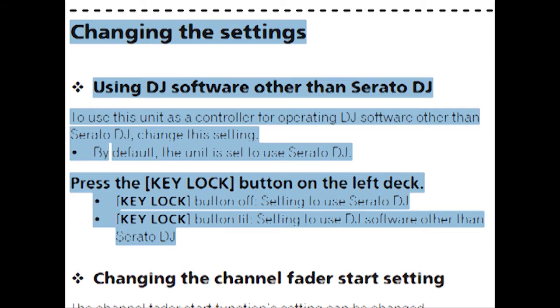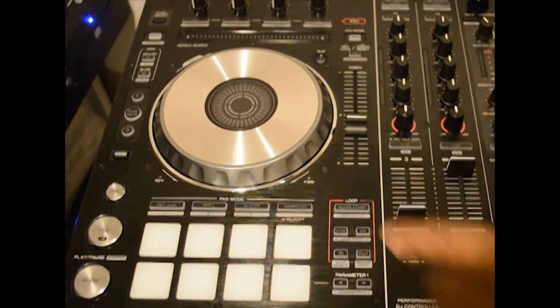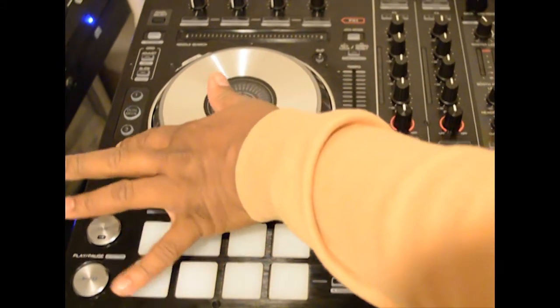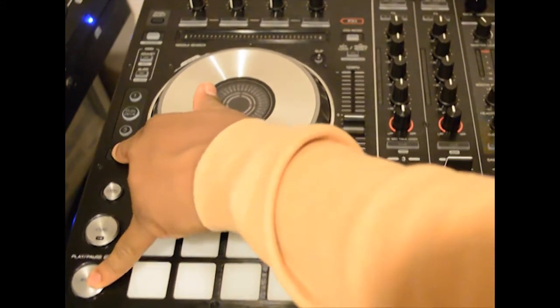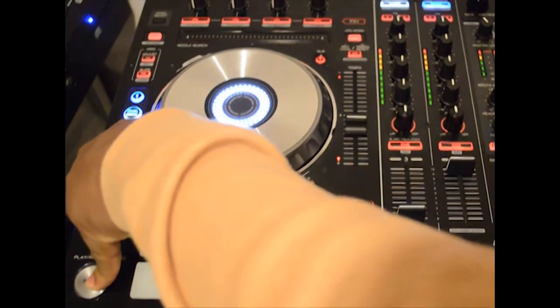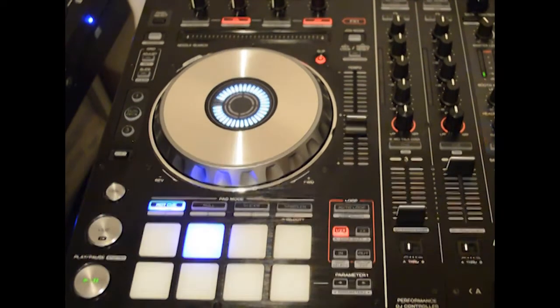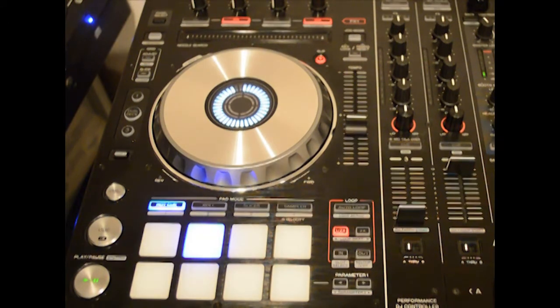Why would you use this with Serato Scratch Live? For me, it was just fun — it was the first question I thought about when I got it. I mapped a couple of things and then wasn't as excited about it, so I went right back to Serato DJ. But for some of you still using Serato Scratch Live, this might be a fun option. It doesn't make a lot of sense for me since the Serato DJ license comes with the DDJ-SX, but go ahead and have fun with it.